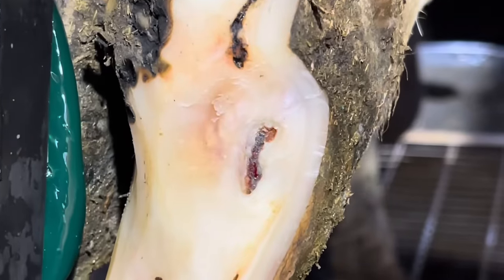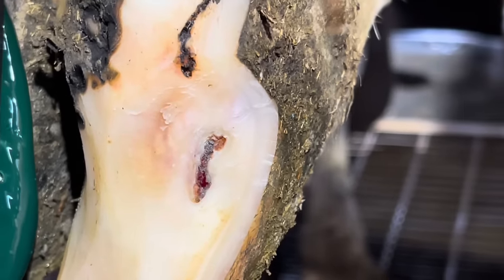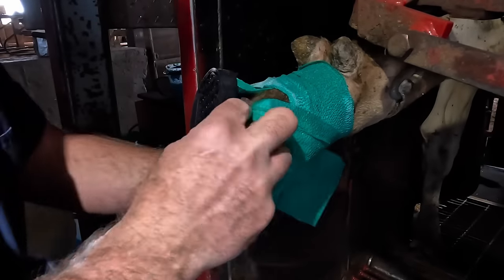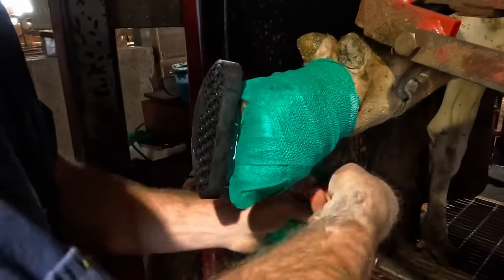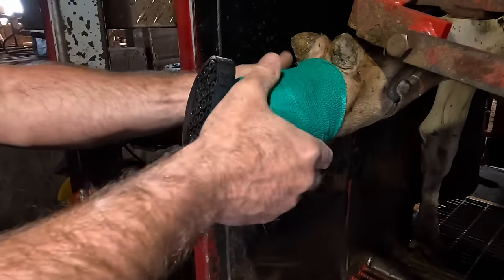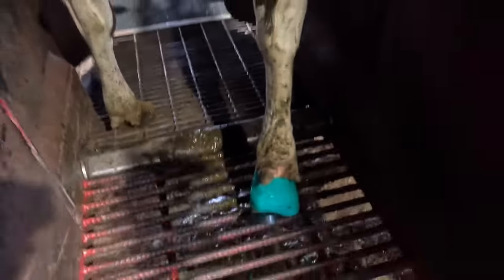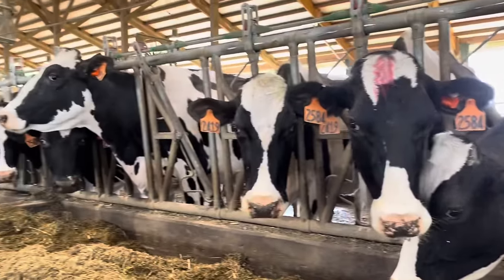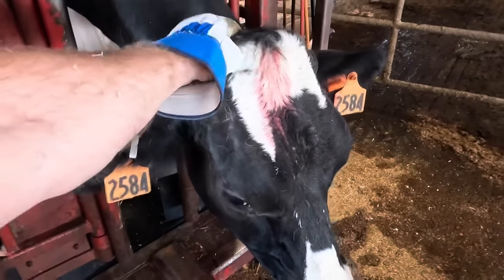I'll give you one more close-up of this lesion before I cover it up with our salicylic acid treatment. Now, this foot is done and this girl is ready to get back to her pen. Have you ever wondered what those red marks are on the head of the cows sometimes? Well, the farmers use a giant crayon to mark the cows so they're easier to pick out amongst all their herd mates when it's time to trim them. But this girl's done — let's get her back right now.